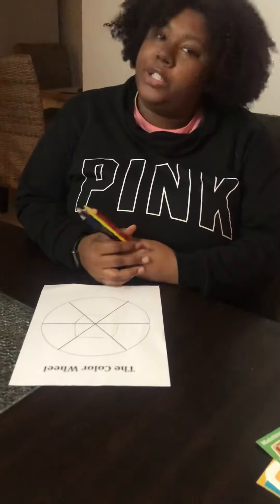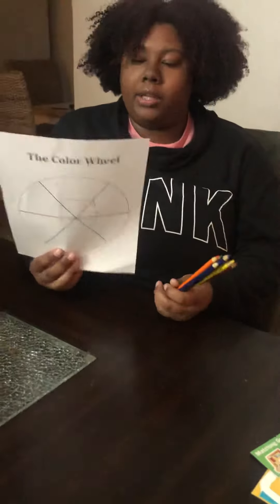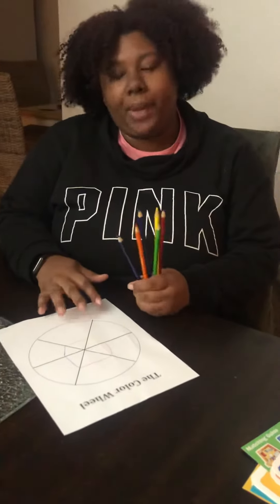Our next activity, we're going to learn how to do a color wheel. I have printed out a blank color wheel, but you can make one. You can use a plate. You can use crayons, color pencils, paint, whatever you have.